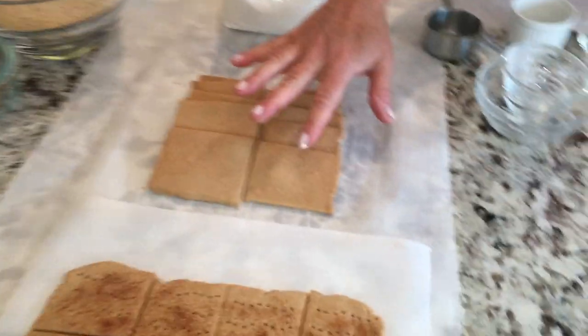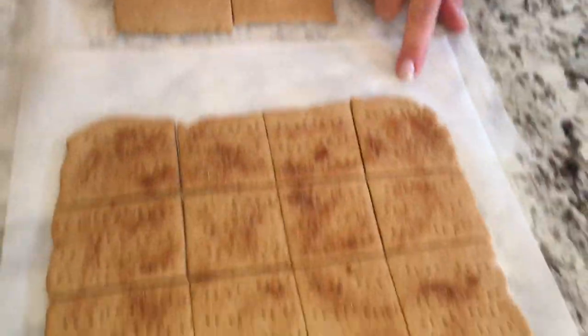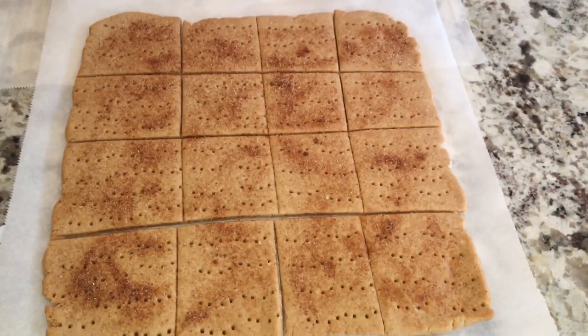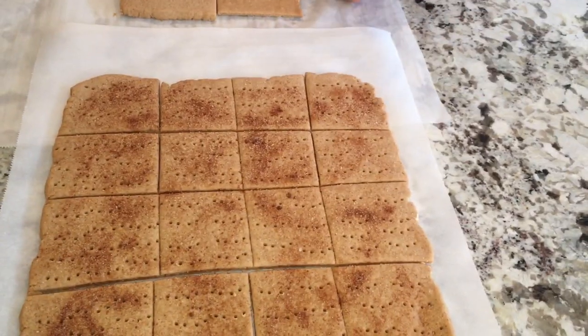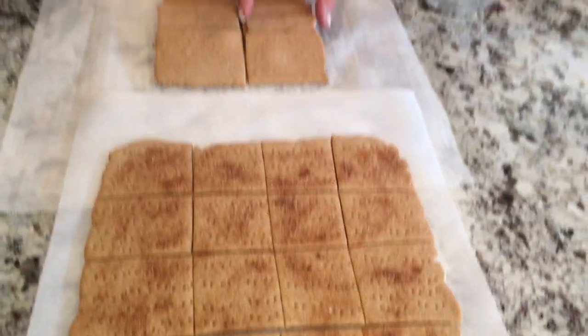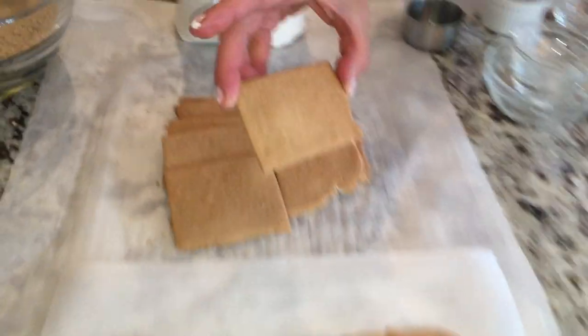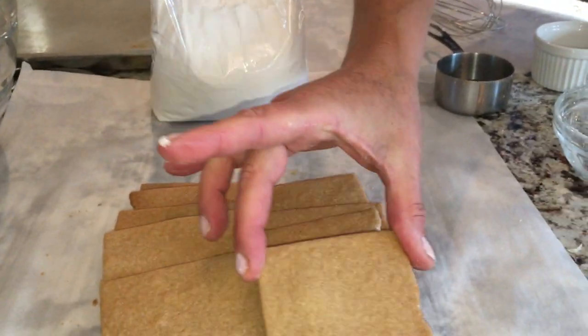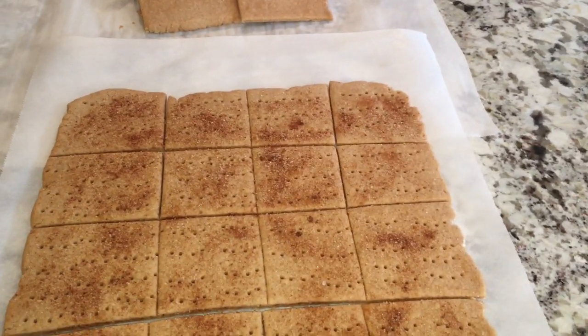I'm going to show you one that I did over here. This is a plain graham cracker — I didn't put little holes in them. But this one over here I did put holes, and I actually put some cinnamon and sugar on top for a little extra flavor. If you don't put the holes, you'll get a little bubble. Those holes are really meant to keep the dough down.